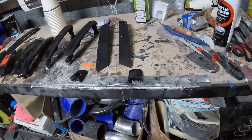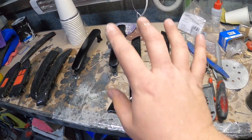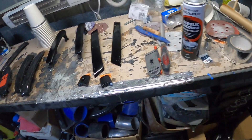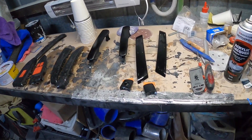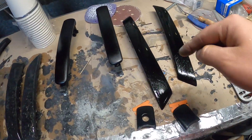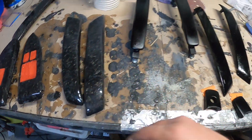I just shot the pieces again with gloss black - it was sitting there the whole time and I didn't even notice. They came out very flat with the flameproof black so I went over it with gloss. If you can see through it, it'll be a gloss and not a matte, so you won't really notice it once the clear is on.